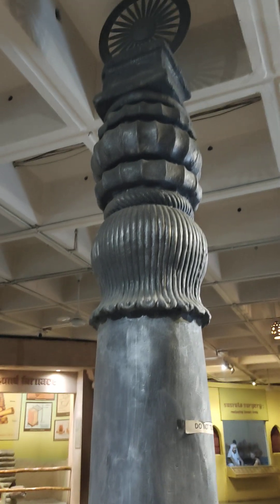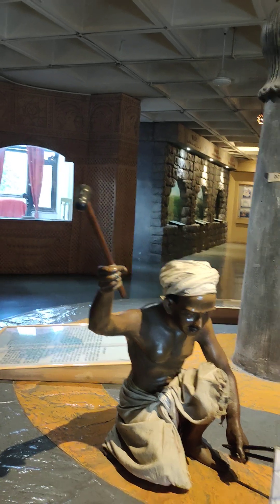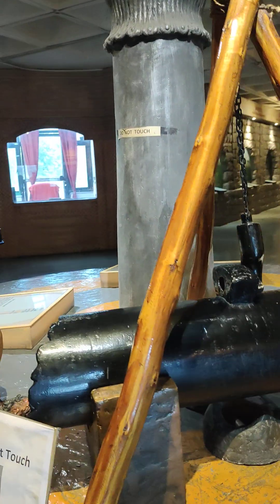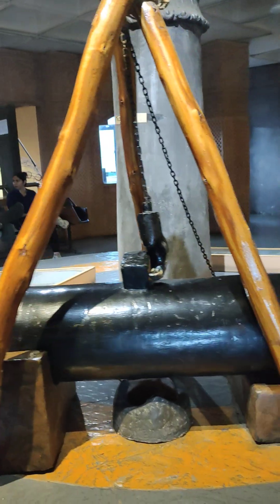Look at this — it was probably made like this, connected sideways. You can see that construction here.